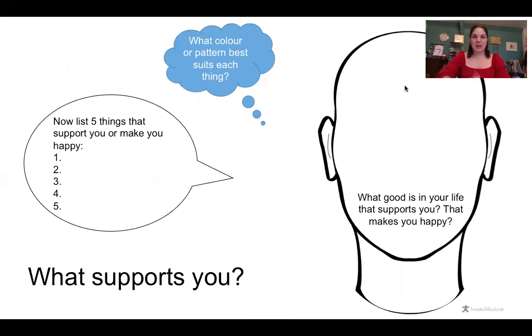Now this part is thinking about what supports you. We've thought about what makes you, you — so this time think about what supports you in your life. What good things do you have? What people are there for you? For me, family is a big part — my number one would be my husband and my children. Teaching you guys makes me really happy, so that would definitely be on my list. My own artwork too. So pause the video, take those deep breaths, and think about what things are there to support you in your life — what perhaps makes you happy.